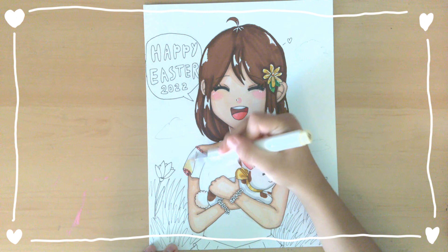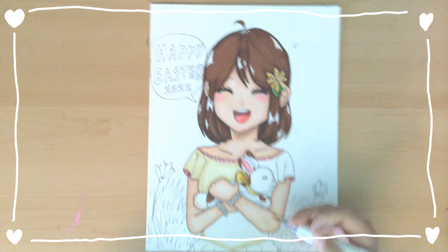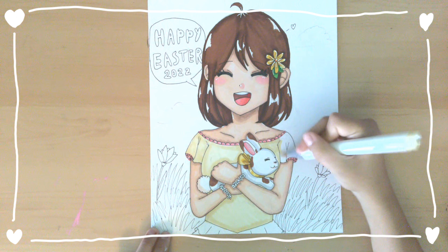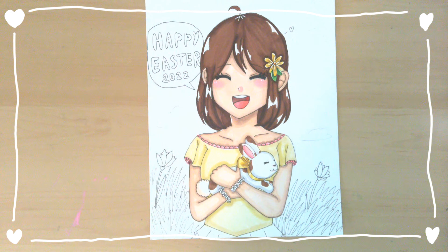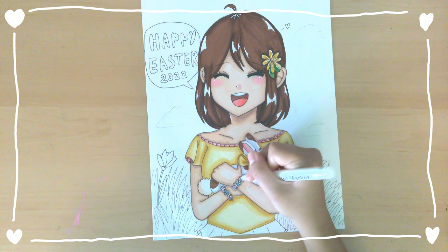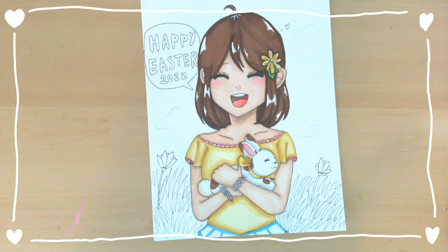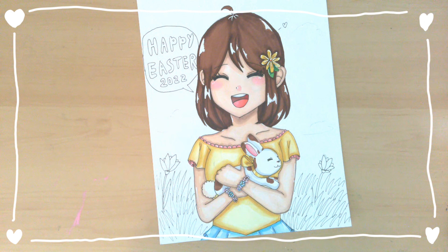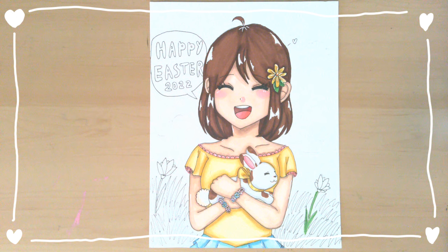I put pastel colors on Ellie's dress. The pastel colors match with Easter colors, so I thought it would go nice. The dress she is wearing is a spring dress and it has yellow, pink, and you will see blue later on in this drawing. I put pastel bracelets of flowers on Ellie to add to the pastel colors on her dress, and I think they match really well together. Now I am starting on her skirt — the skirt matches with the pink and yellow and they all look really nice together.